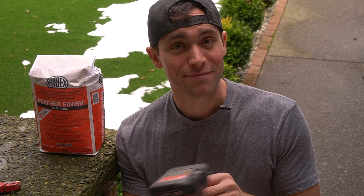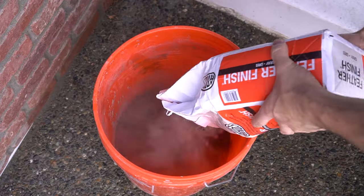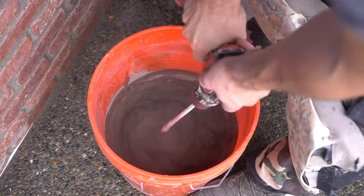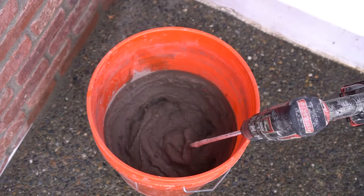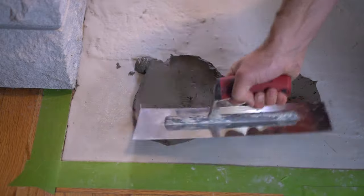Now that the self-leveler is dry, it's time for the top coat. For this project we're using Feather Finish by Artix, which we've used in a number of projects. We'll mix it up, spread it evenly, and smooth it out for a really nice rustic concrete look. We mix it to a nice smooth consistency — if I had to relate it to something, it would be like a creamy, thick peanut butter.